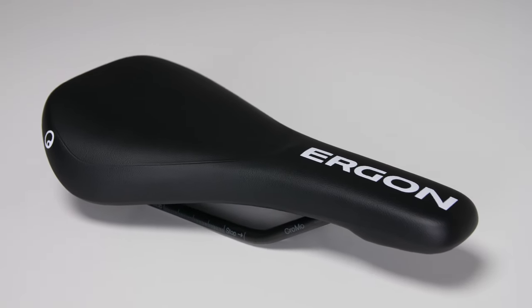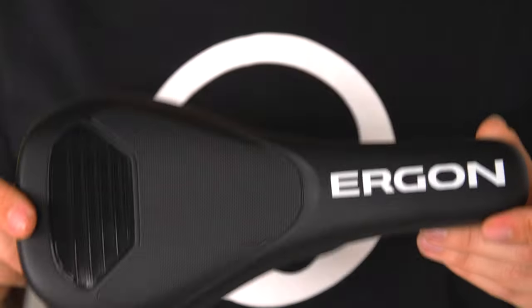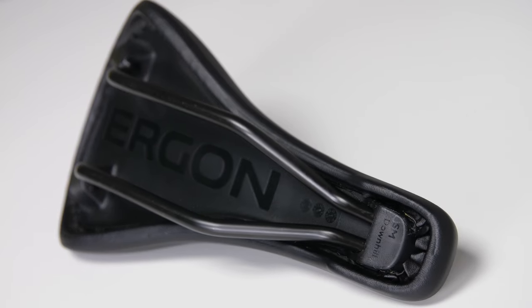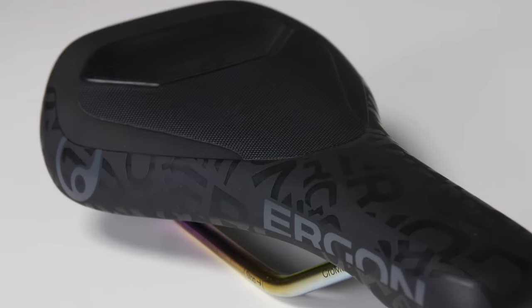Let's talk about the specs. The first base version is the SM Downhill — it comes with a sleek black finish and black rails. The second version is the Comp, which comes with three different friction zones, a chromo rail, and a nice black finish. The third one is the Comp Oil Slick version — it comes with an oil slick chromo rail, the dazzle pattern, and the three friction zones.